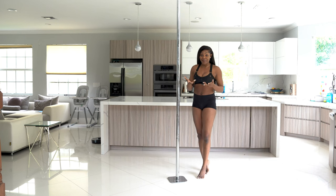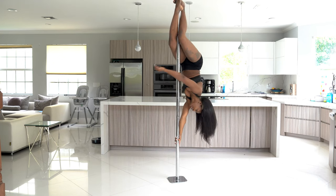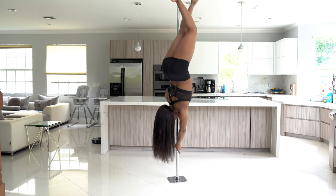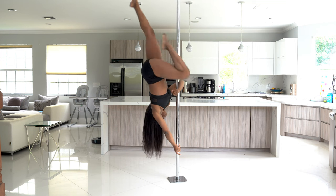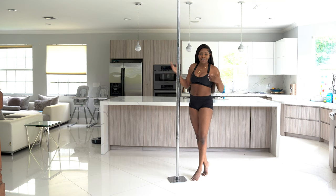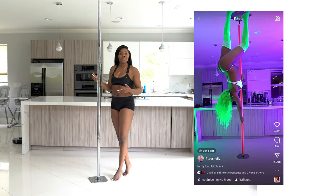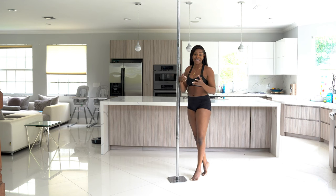The cool thing about an elbow grip air walk is that you can also do it upside down. You would go into your elbow grip Ayesha and work on your walk. You've probably seen my really cool Instagram videos of me walking on the ceiling — that's what I'm doing. It's just an elbow grip Ayesha, but I do it closer to the ceiling so that my feet can touch.